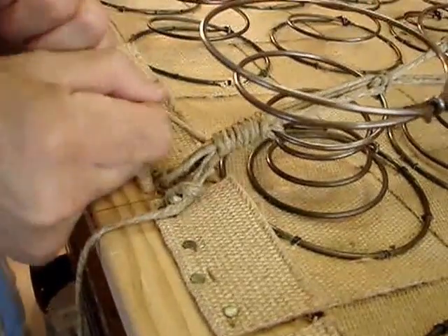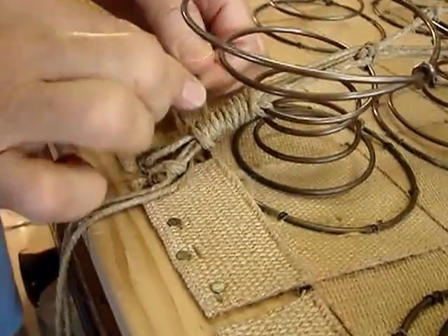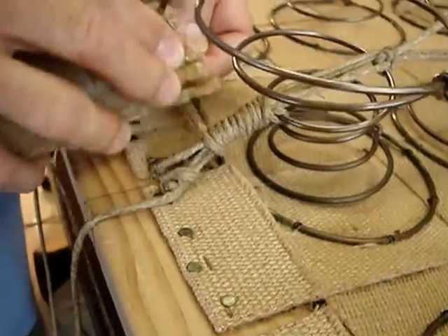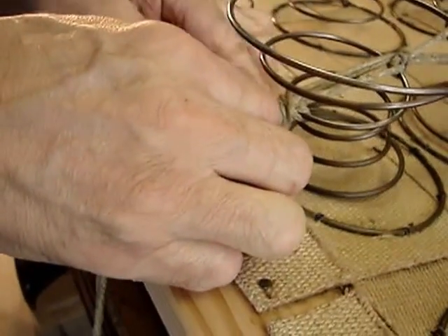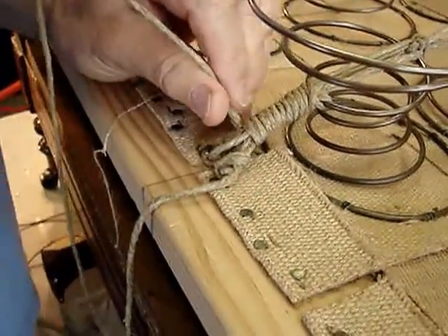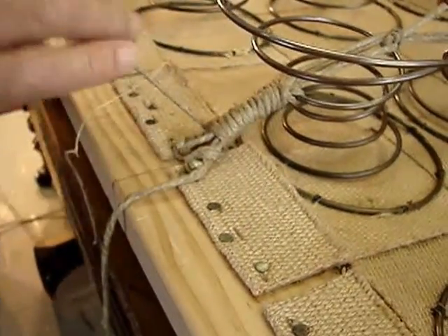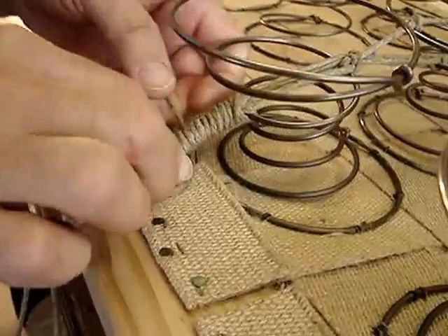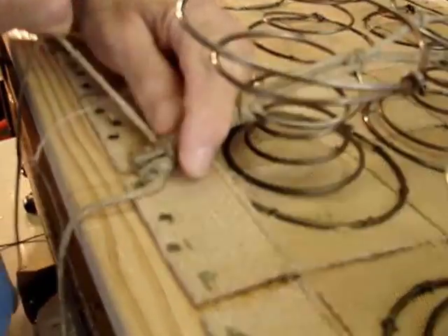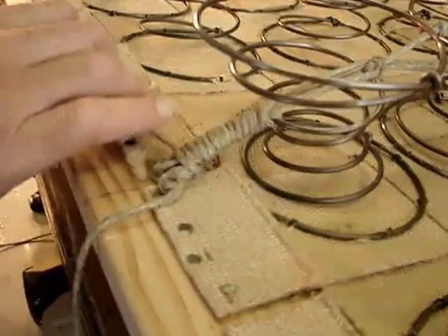It creates tension against the other strings to where it will not slip, so you can get a very, very tight tie. Domestic twine - it's not that it's made here in the States, much of it's made in other countries - it's hit and miss as far as quality is concerned. The quality has dropped considerably over the years, and they want to open up considerably when you're doing ties like this. So obtaining a twine that is very tightly twisted initially is important.